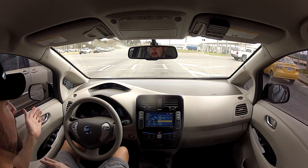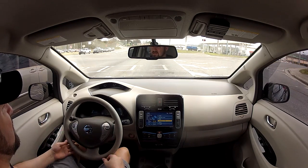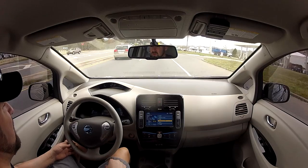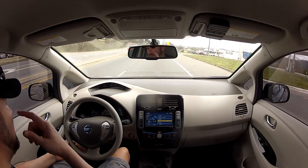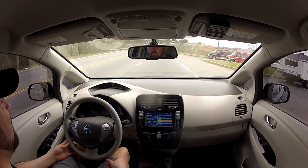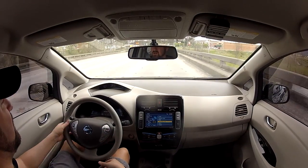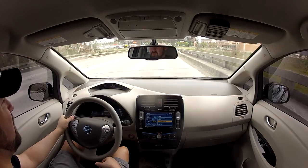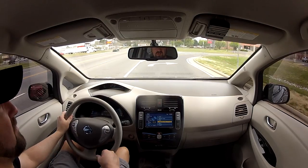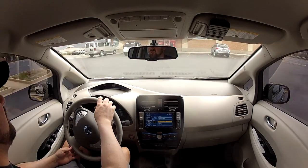I found that out really quickly when I bought the vehicle in Atlanta and had to drive up toward the Chattanooga area. I was figuring it's 78 miles from downtown Atlanta to my house, I should be able to make it — that was not the case. I had to stop at a Nissan dealership on the way up and charge it. From what I've seen and experienced so far, I get about 85 miles of range throughout the day. Anyway, I'm pulling into Walgreens here, so I'll cut it off here and on the way back we'll talk a little bit more.